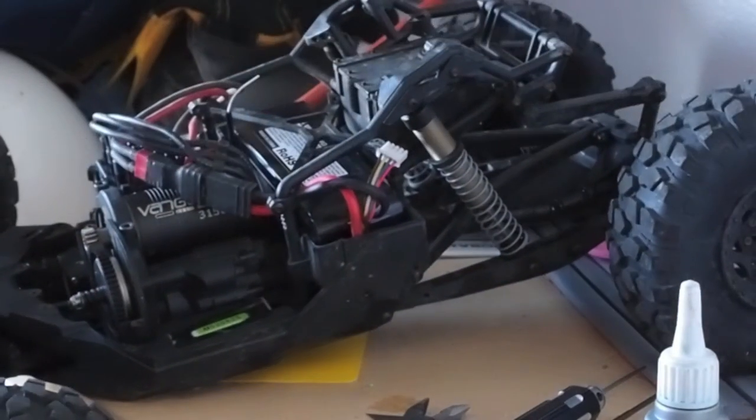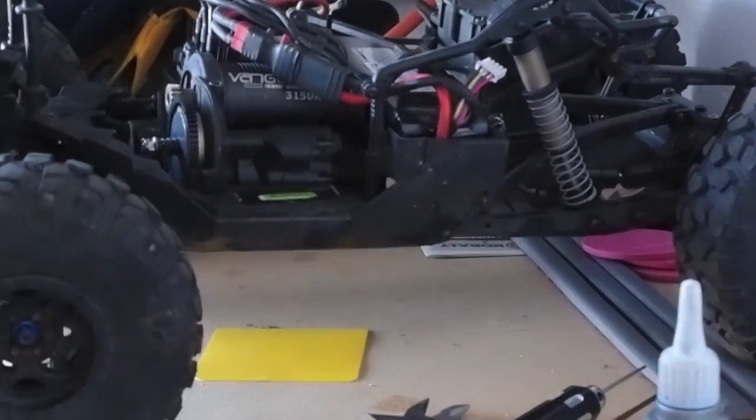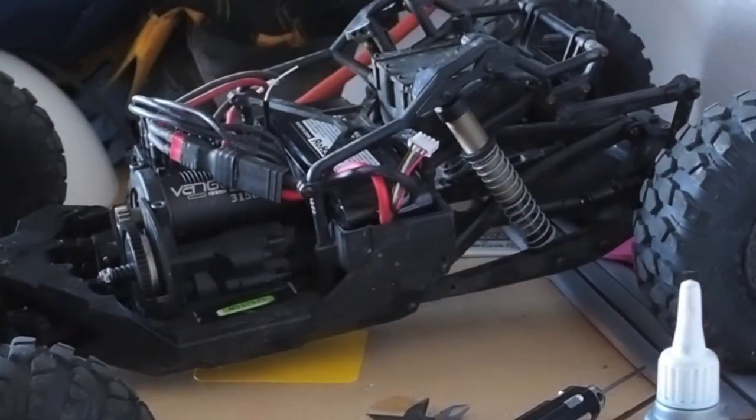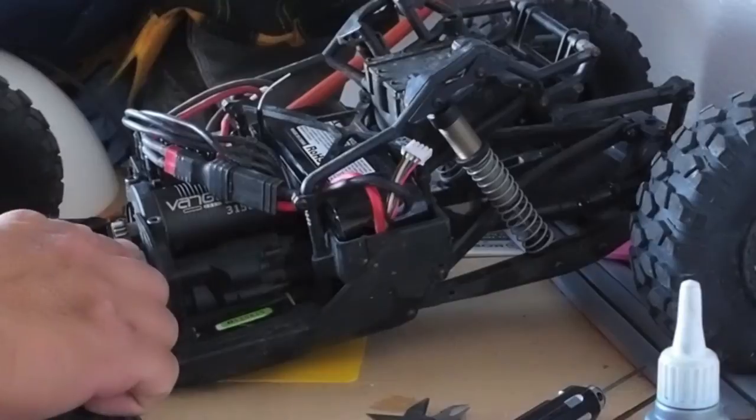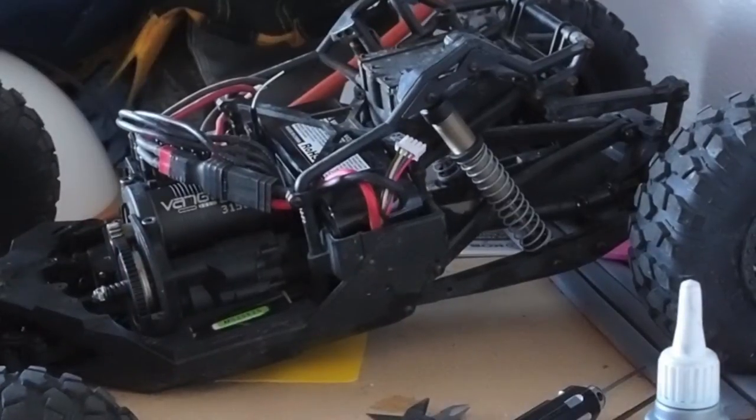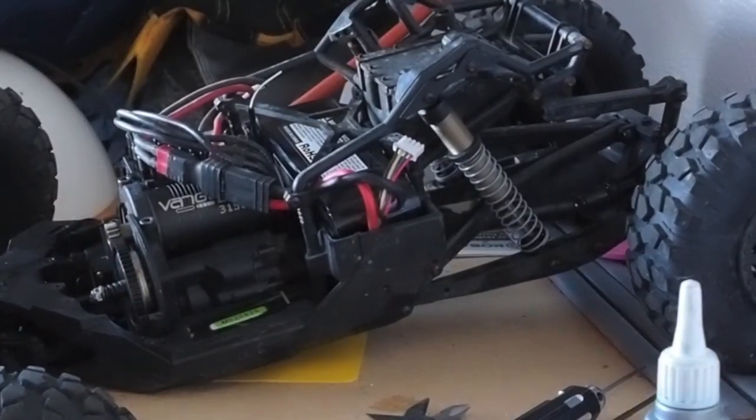I had a spare Dura-Track from one of my other vehicles. This is a smaller spur — it's a 60 tooth. So it'll give me faster top end, and a little bit less torque.